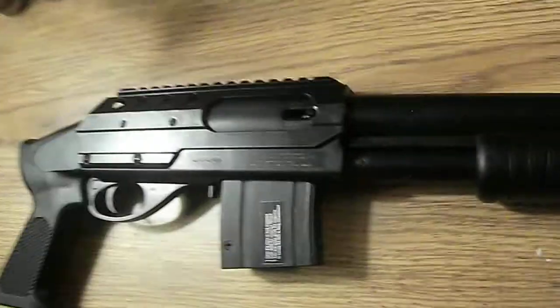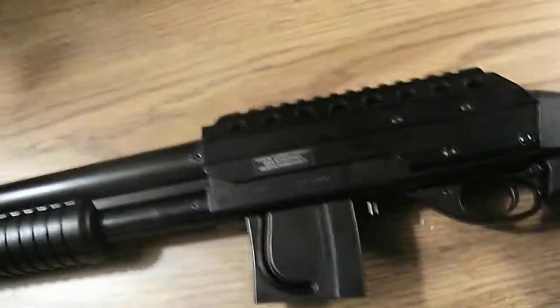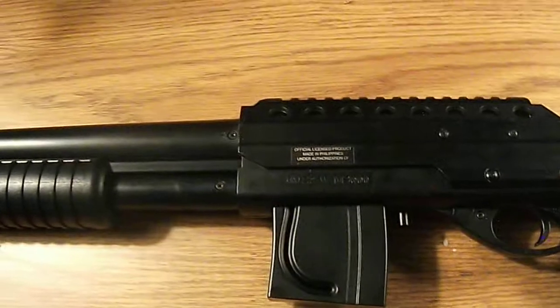Well, there's not much more to say about this gun. This is David with Competition Airsoft — rate, comment, subscribe, and thanks for watching.